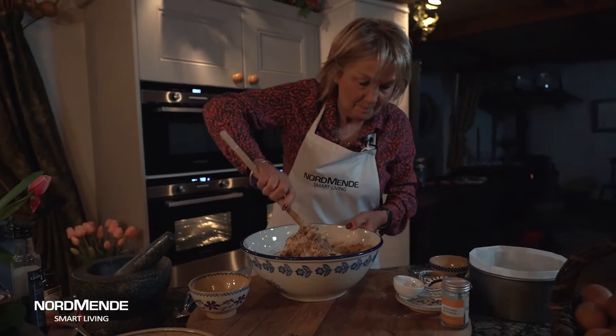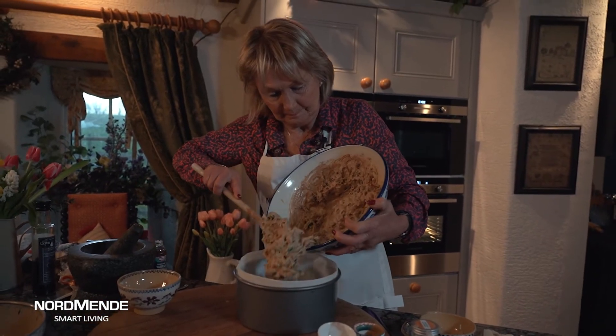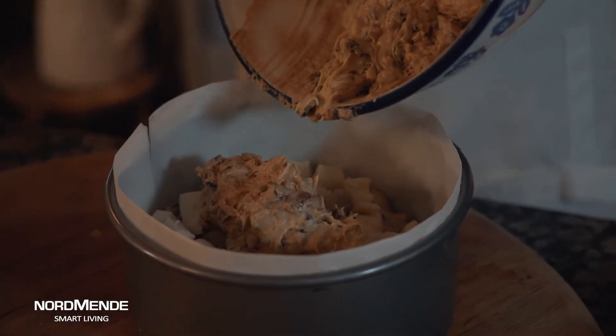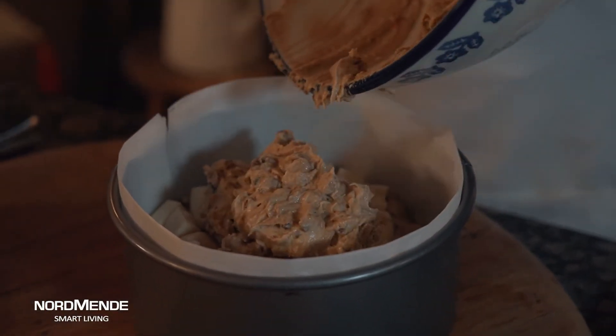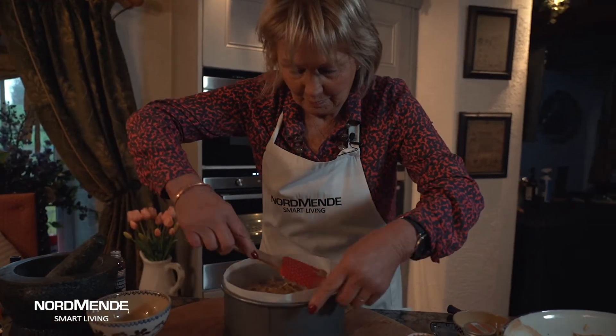But here's the difference in this cake. Half the mixture goes in the bottom of the tin. On top of that you put a layer of marzipan — which you can roll out, but this is the easy way of doing it. I chop it up into little chunks and scatter it over the top, and then over the top of that goes the remainder of the mixture. And then off to the oven to cook.